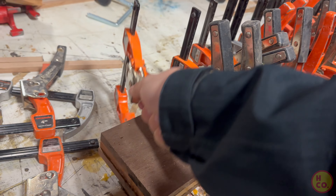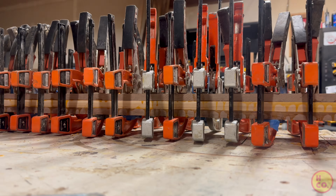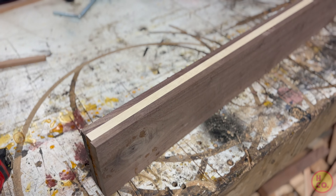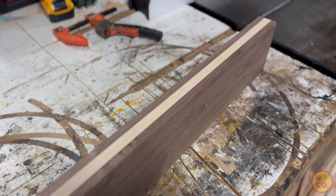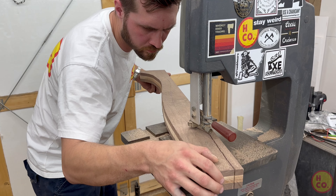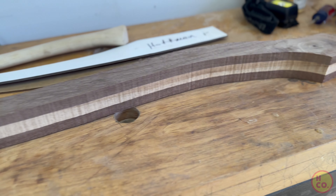After a full day of drying, I came in and popped all of the clamps off one by one. Now fully sanded and laminated, I went back to my shop and started cutting out the shape of the handle. After the shape was cut, the next step was to mark the eye.